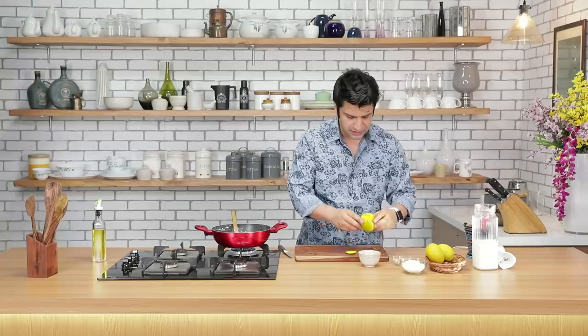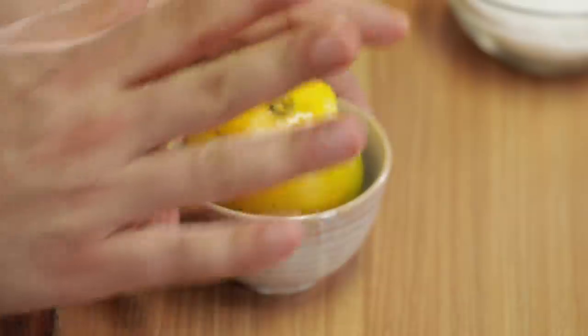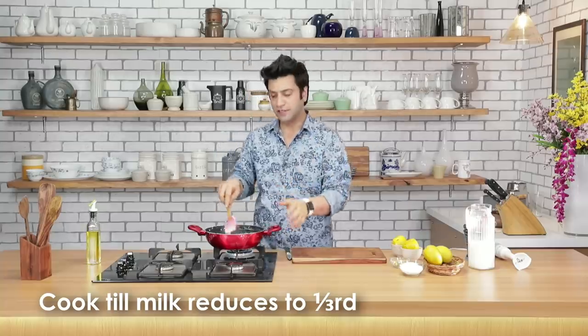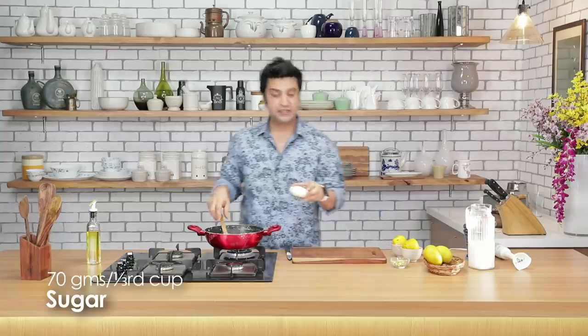Put the extra mango back in. Kulfi ke upar se saara gudha aap nikal sakti hain. Put it back inside — katoori hai, uske andar hum rakh denge so that they are stable. Aam tiyaar hai, hume kulfi tiyaar karni hai.